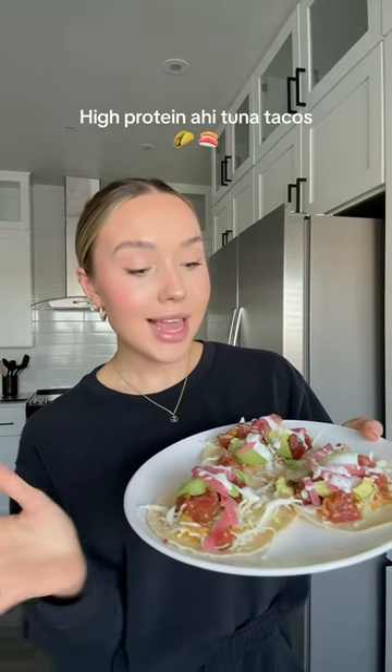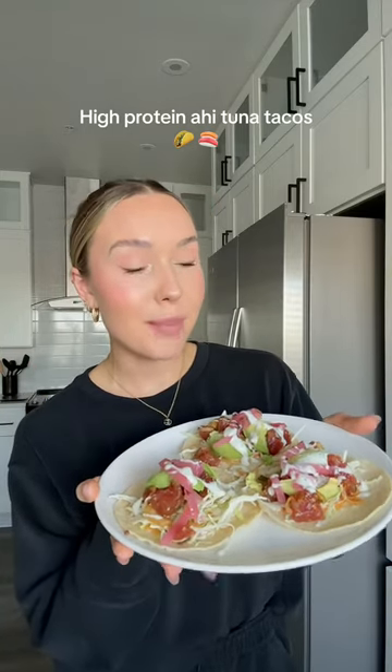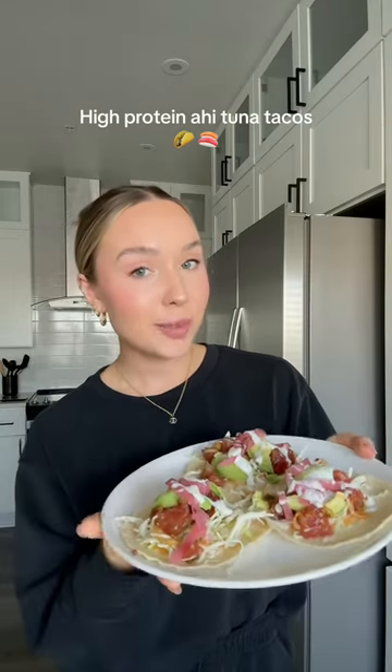If you love tacos and poke, let me show you how to make these ahi tuna poke tacos. They are fire and super high protein.